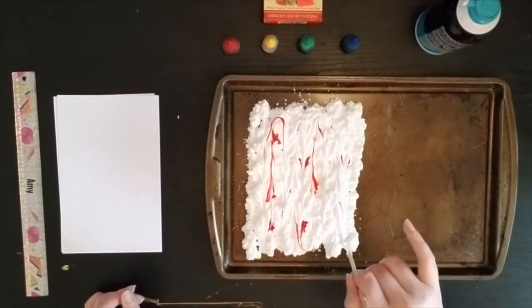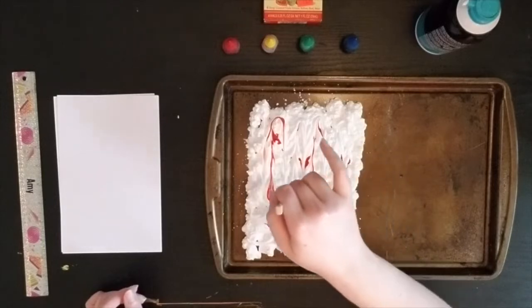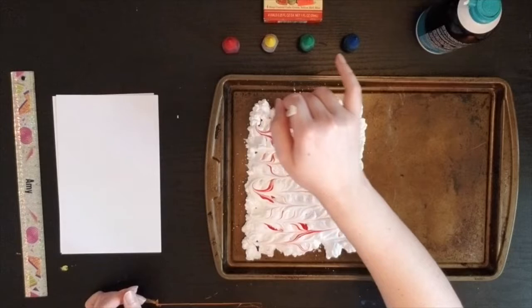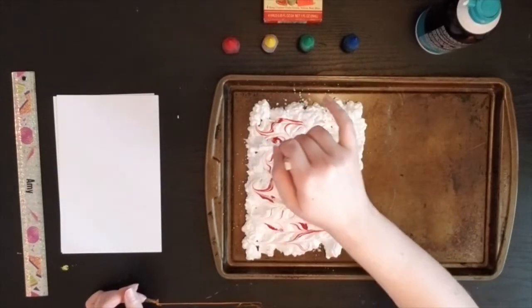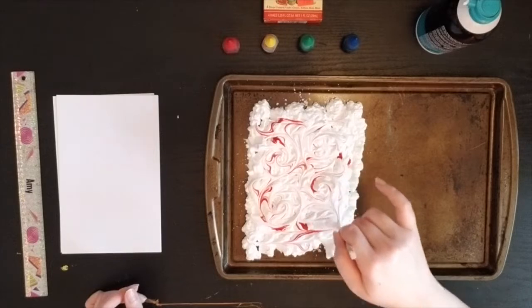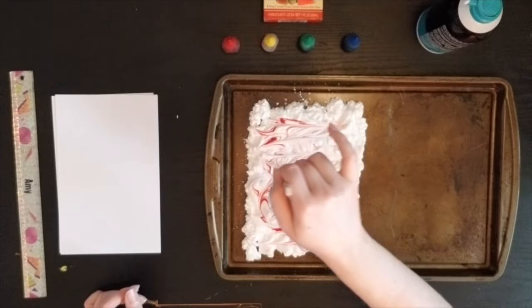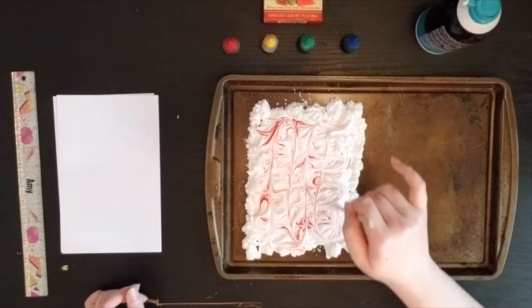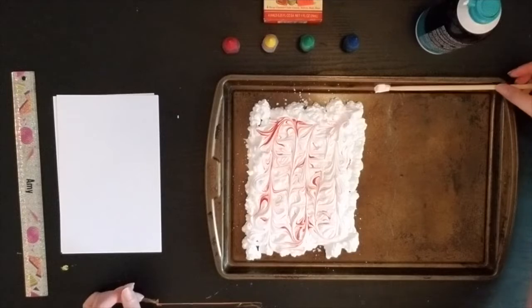It doesn't look quite marbled yet, so maybe I'll try going the other way — side to side — and pull my red dots this way and that way. Maybe I'll even try some swirls here and there just to see how that might look, and then go back and do some more lines. I'm just dragging the color through the shaving cream to see the fun designs it might make. When I'm ready, I'll set my chopstick or toothpick down on the tray.